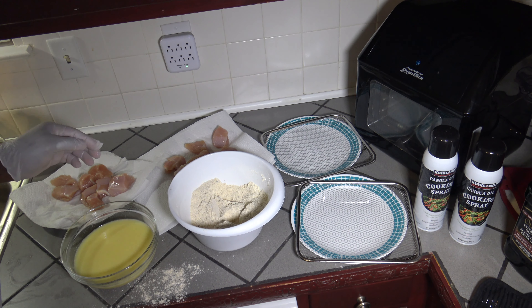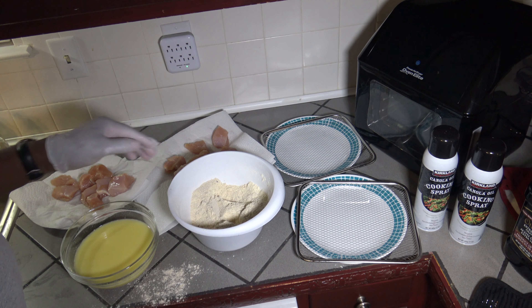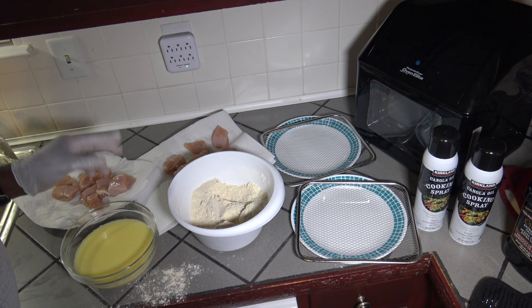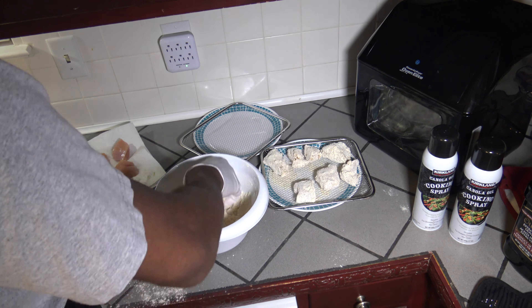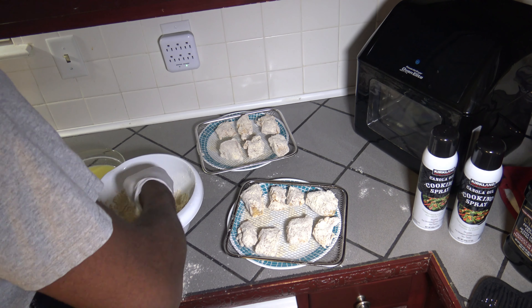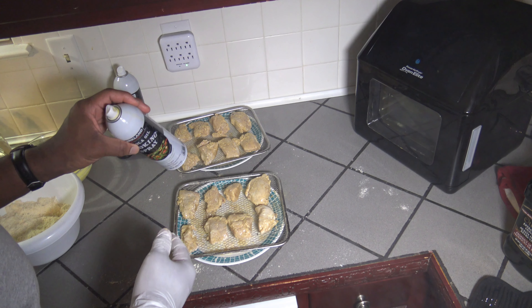I've got my egg wash and my breading all mixed up. I've got my boneless wing meat here — I'm going to take it out of the brine and put it on these paper towels and lightly dry the exterior of the meat just a little bit. I'm not trying to press any water out or squeeze them, just lightly dry the exterior. I'm going to do one dip into the egg wash, then into the breading, then put them on the crisper trays. After I get them on the crisper trays, I'll spray all sides with cooking spray and that's what gives them their fried texture.